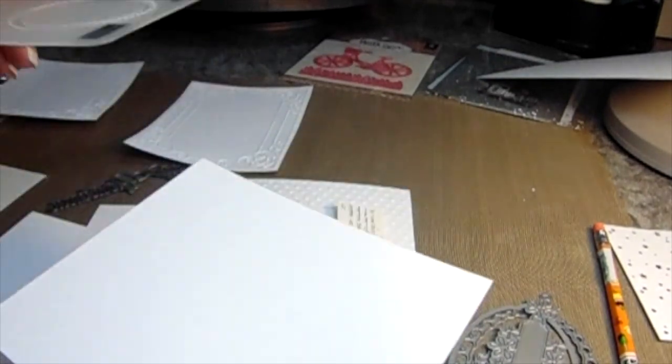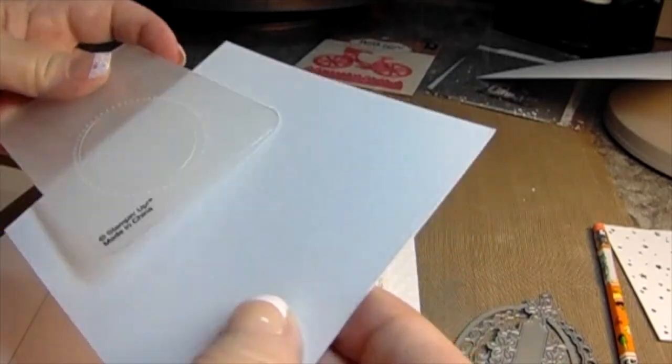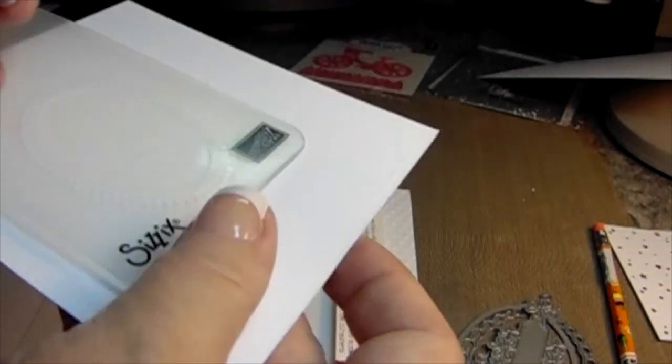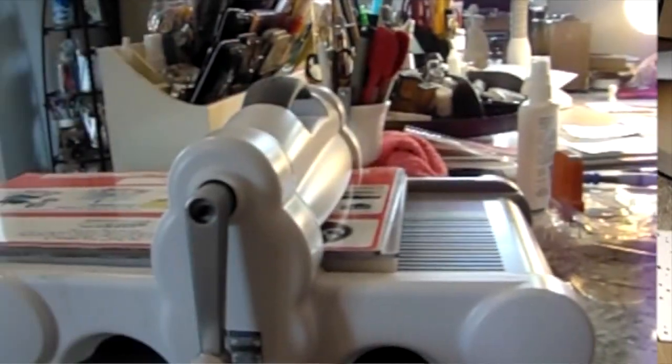I'm going to do a few things different here. I'm going to be using mostly 110-pound cardstock, as you can see here on the Stampin' Up dotted oval. I love, love this emboss folder.